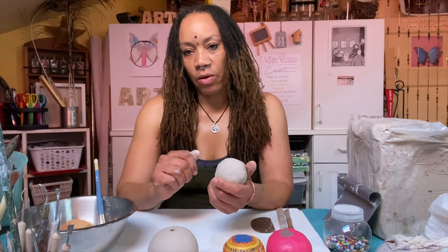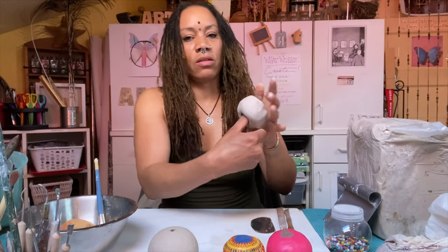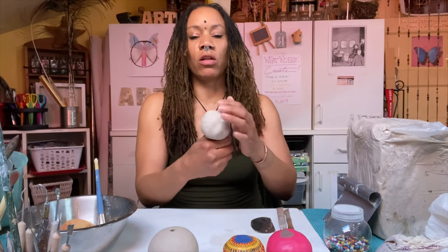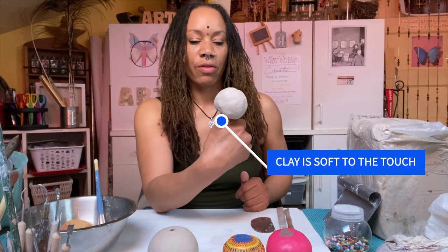To start a pinch pot with the ball of clay, I just take my thumb and press it into the clay. It doesn't go all the way through — I just press it so that it goes up to the knuckle of my thumb.